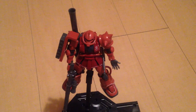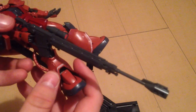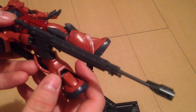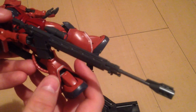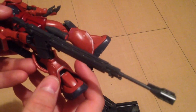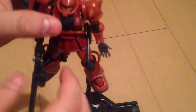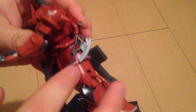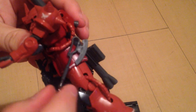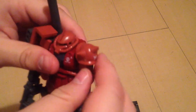As far as accessories go, he has the gigantic rifle, which is the same rifle showcased in the first moments of Mobile Suit Gundam: The Origin Episode 1, Blue-Eyed Casval. He also has two heat hawks — they're pretty much identical except one has a peg so it can attach to the side skirt, and the other does not, so it looks better for posing.